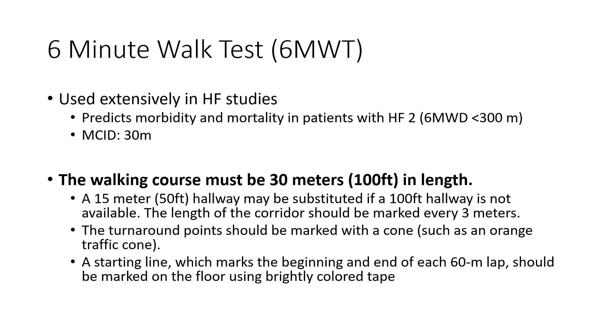It's super easy to utilize. We have some great cut-offs: if patients get below 300 meters distance covered, it's associated with higher mortality and morbidity, with a minimally clinically important change or difference of 30 meters.